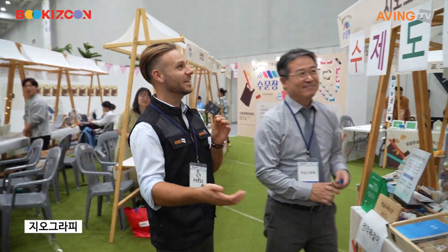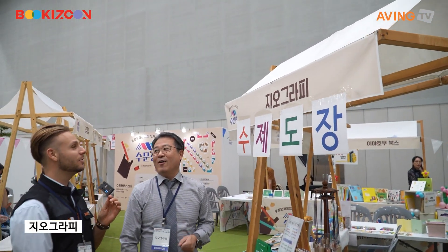We are here at Chiyokrappi. What about Chiyokrappi? Could you tell us something about this?